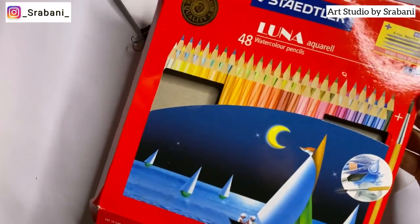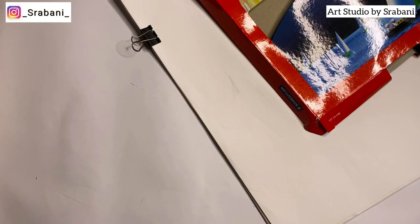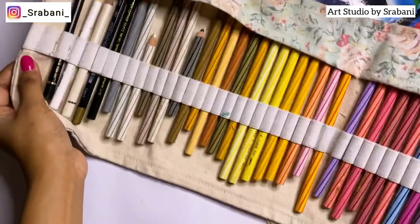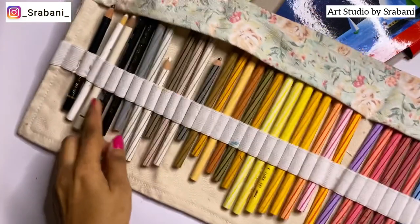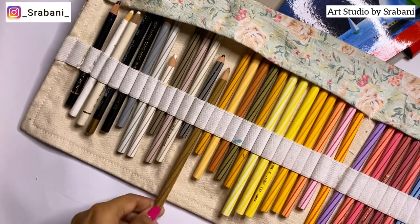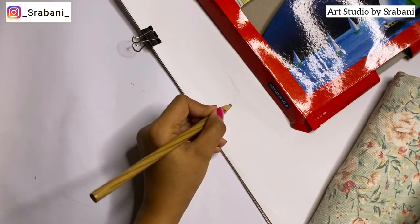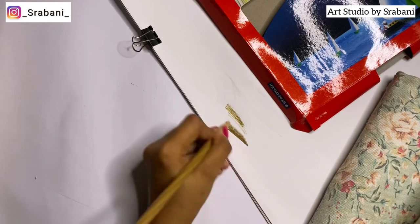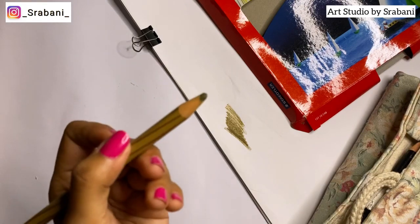For coloring tools, color pencils are highly recommended. The brand Staedtler is very common and I keep my Staedtler pencils in a pouch for easy access and maintenance. These are water-soluble watercolor pencils — the colors are very rich and creamy, and you can use them as a watercolor medium. Check the separate video where I've talked about these pencils in depth and how to use them for fashion illustrations.